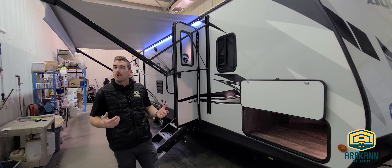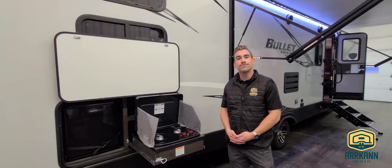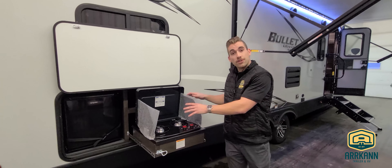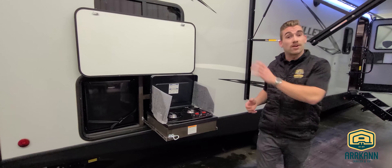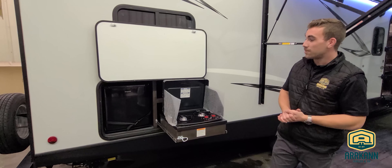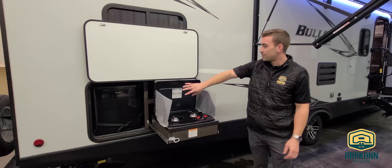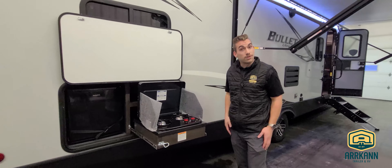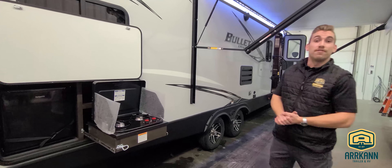I want to invite you guys to the back corner to show you a little outdoor kitchen setup before we head inside. Bullitt gives you the luxury of a two-burner cooktop that pulls out. We've got a propane quick-connect line run just underneath, so you tee off the tanks up front — you don't have to worry about bringing those little green Coleman bottles anymore. We've also got a 110-powered beverage fridge, as well as some additional storage just behind the lid of that cooktop. It all folds up nice and easy and provides a clean look while giving you the ability to cook outside.